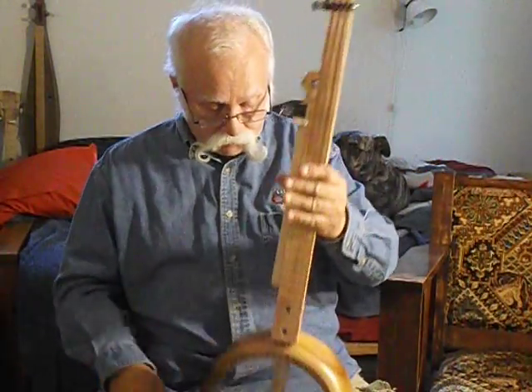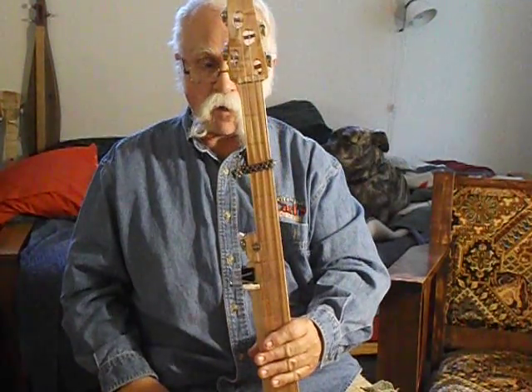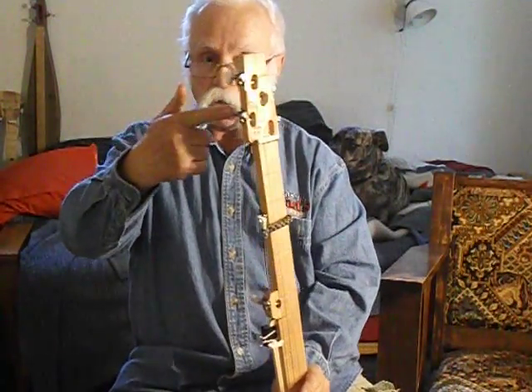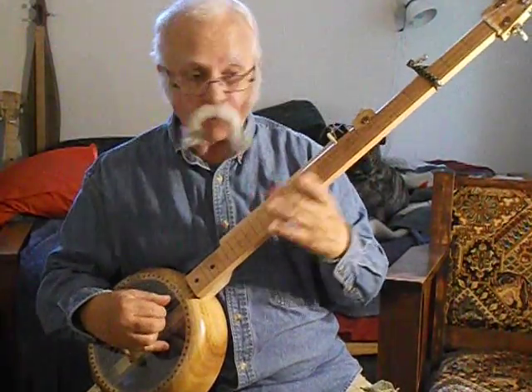The client wanted a Seeger length neck, so I made it extra long. These are the cheapest tuning gears I could find, because for him money is really tight.